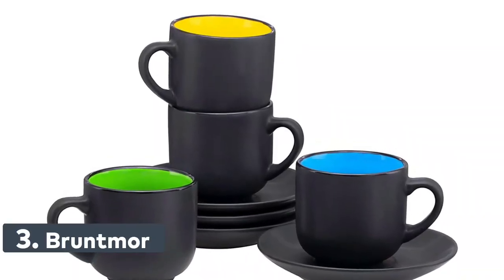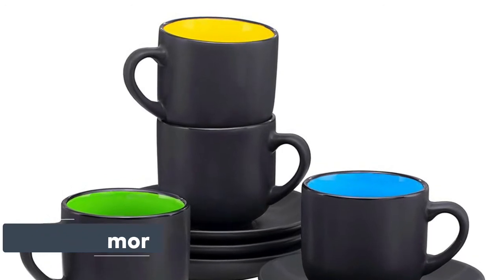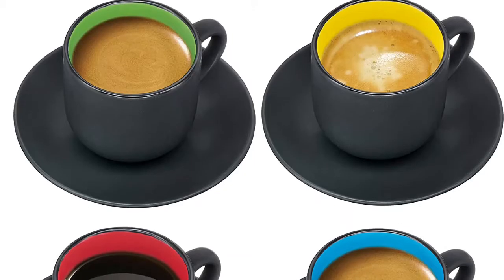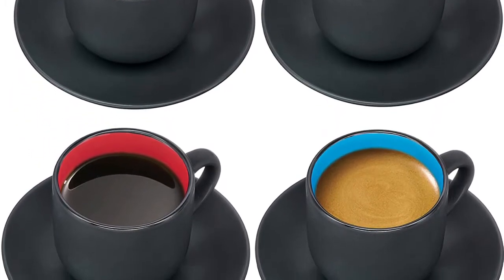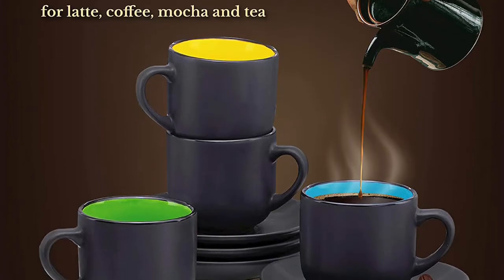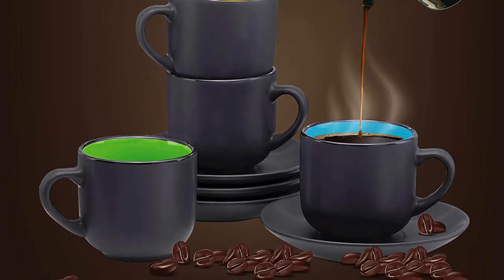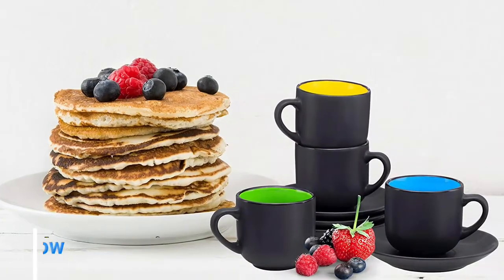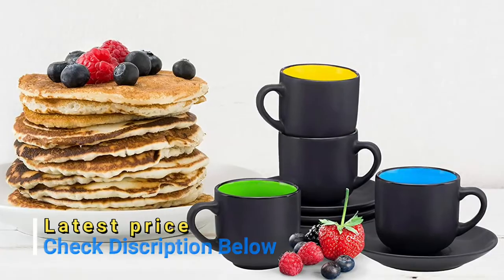Number 3: Bruntmoor 4-ounce cup set in matte black. Oven, microwave, and dishwasher safe. BPA, cadmium, and lead-free. 4-piece set. The ceramic cappuccino cups are chip-resistant and can take a couple of hard knocks in the kitchen and on the table. With relatively thick walls, the cup set will also retain heat and aroma very well, making every tea break enjoyable. The espresso cup set is crafted from pro-grade, BPA-free ceramic with glazes that don't contain harmful substances such as lead and cadmium.